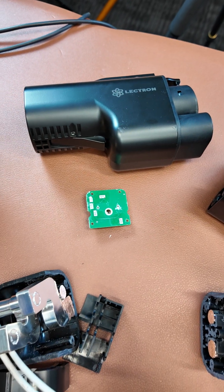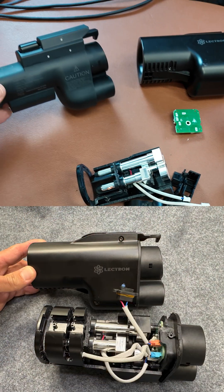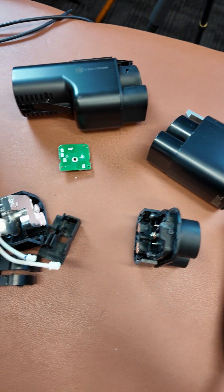Quick merch plug — if you want merch that looks like this shirt right here, you can find that on the merch store. But let's just dive right into the connector. The first thing I needed to do was get my hands on a second Electron adapter so that I could take one apart and have one for reference. We also have a number of other adapters here so we can reference those as well.